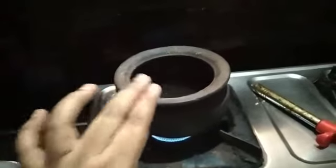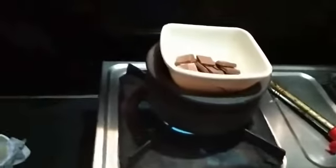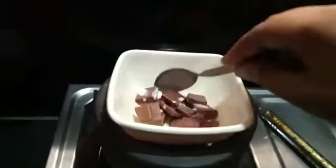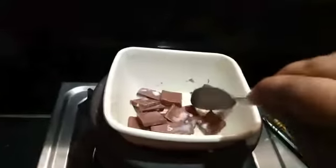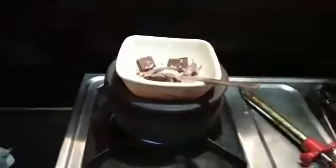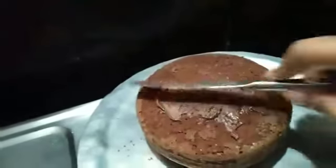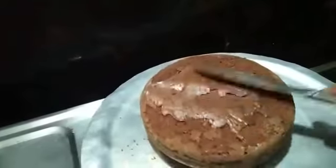Now I have taken this pot and added some water so I can melt the chocolate. I have to put it like this. The next step is I'm going to add one tablespoon of milk so that it will melt very fast, because this is a Dairy Milk chocolate. Now I am going to add this chocolate over the cake.